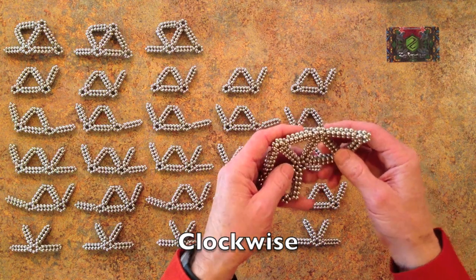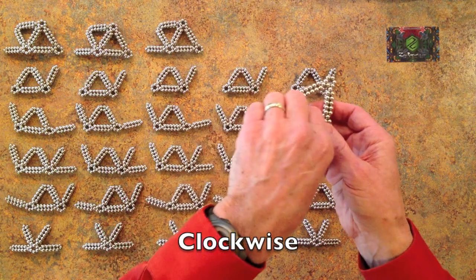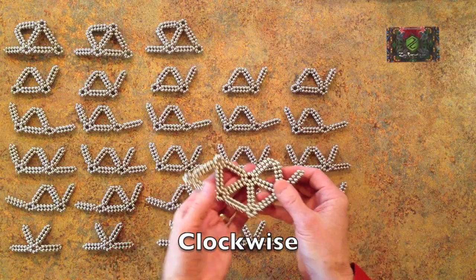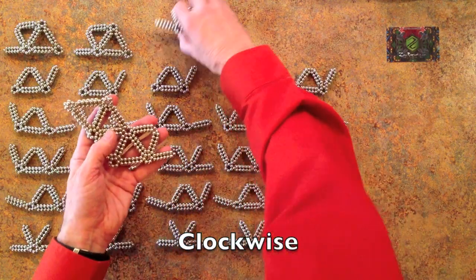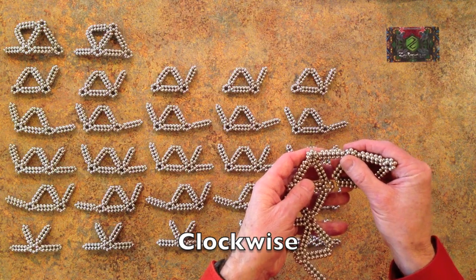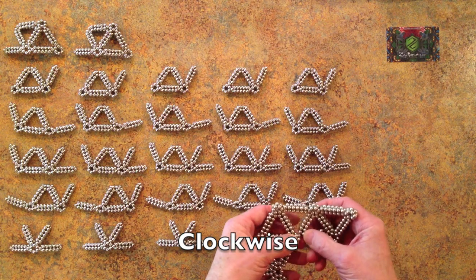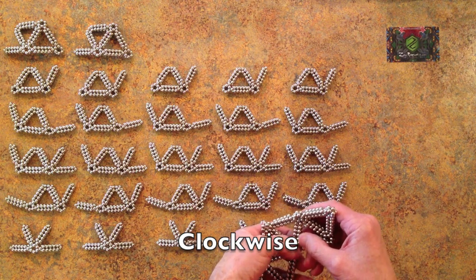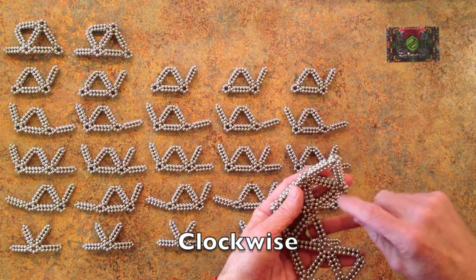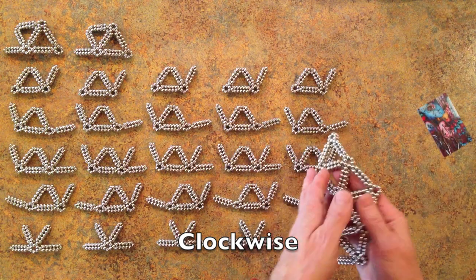Now when these come together, to make it strong, you separate them — pinch it so it separates like that.